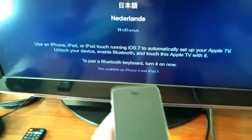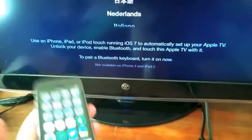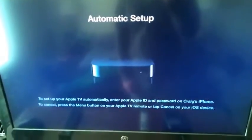All you have to do is unlock your device, enable Bluetooth, and touch this Apple TV with your iPhone. So we're going to do that now. We're just going to set it on top here, and it'll bring up automatic setup.